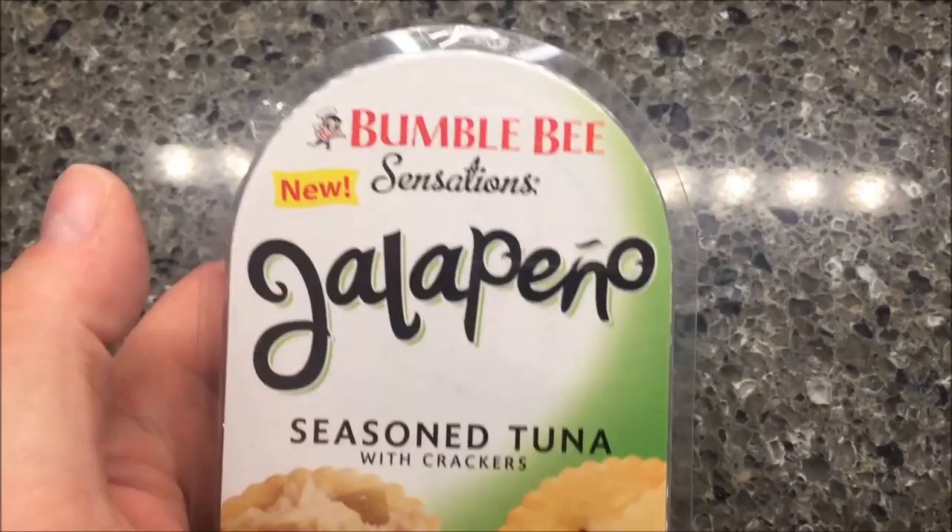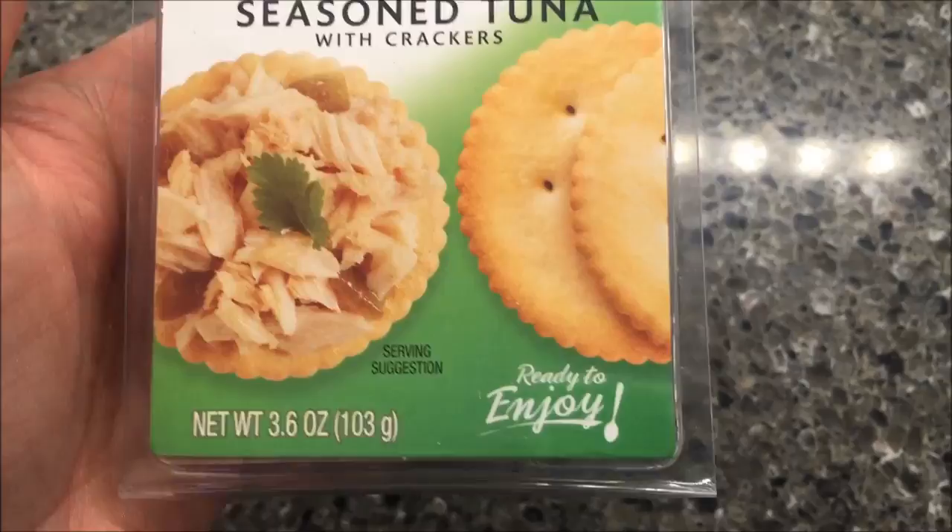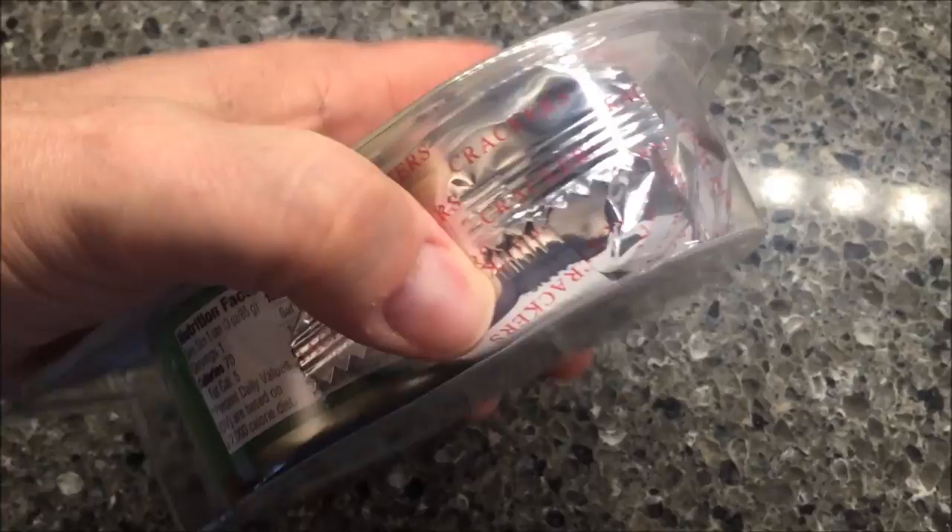Hey guys, welcome to another lunch interview. Today I'm going to try Bumblebee Sensations — it's new, it's the jalapeño flavored seasoned tuna with crackers, ready to enjoy. If you look inside, you get the tuna, there's a little package of crackers, and I think it has like a little something extra too.